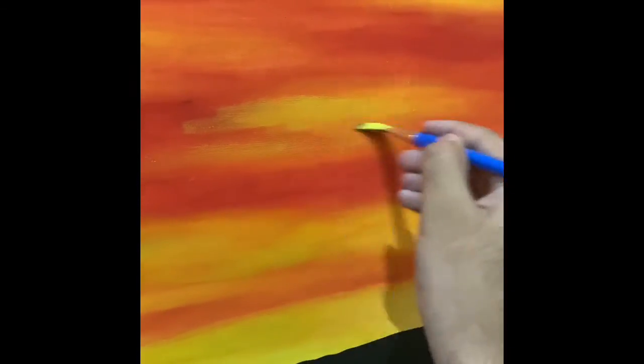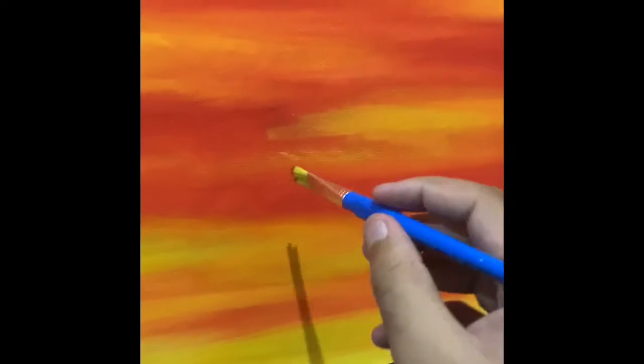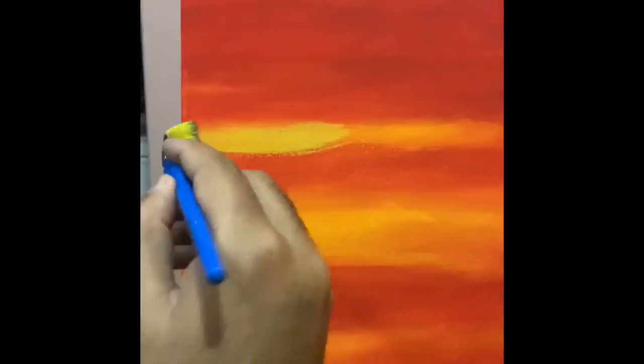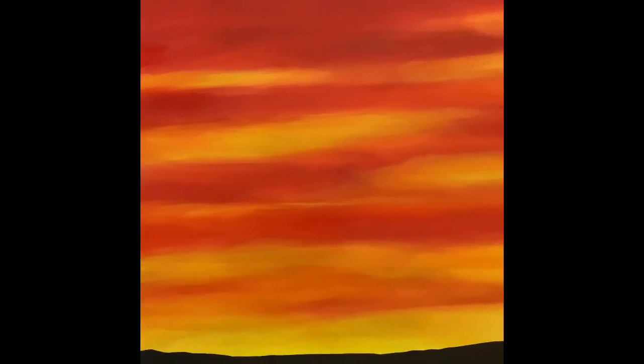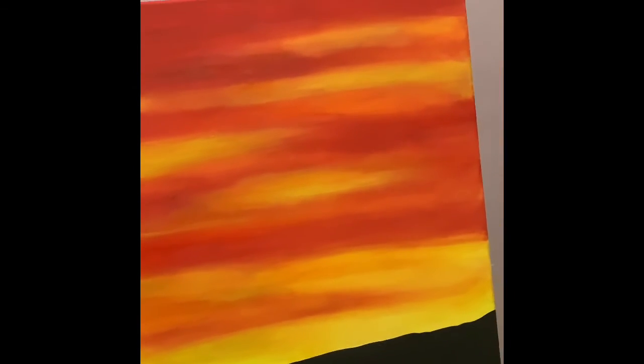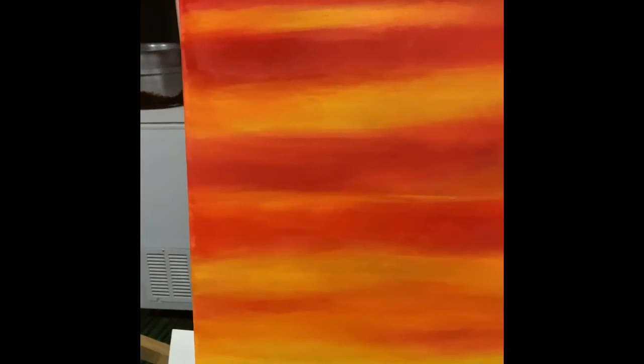Here we are, almost done. I'll undo part of this area with red color, and here I have some bright yellow. Guys, this is the final look of my sky — it looks a bit softer on camera as I already said. I blocked the sky with yellow and a mixture of yellow and vandyke brown, then simply blended it with the red.